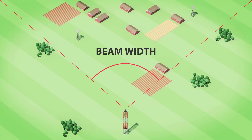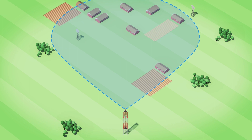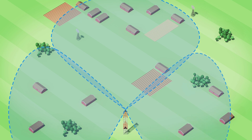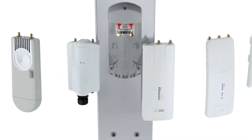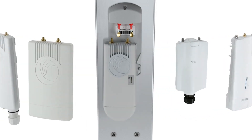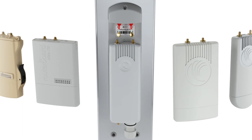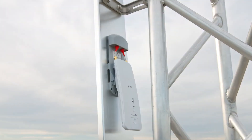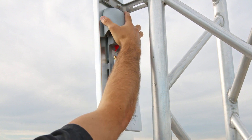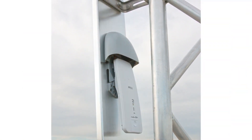The ArraySector antennas are suitable for scenarios where you need to cover a wide sector with a single antenna. Thanks to the backshield, the collocation of ArraySector antennas is effortless and without limiting self-interference. Thanks to the industry standard radio mounting bracket, you can use ArraySector with all major radio platforms in the industry. Migration between radio platforms is also easy, and the plastic hood protects the radio from environmental influences — a WISP industry standard established by RF Elements.